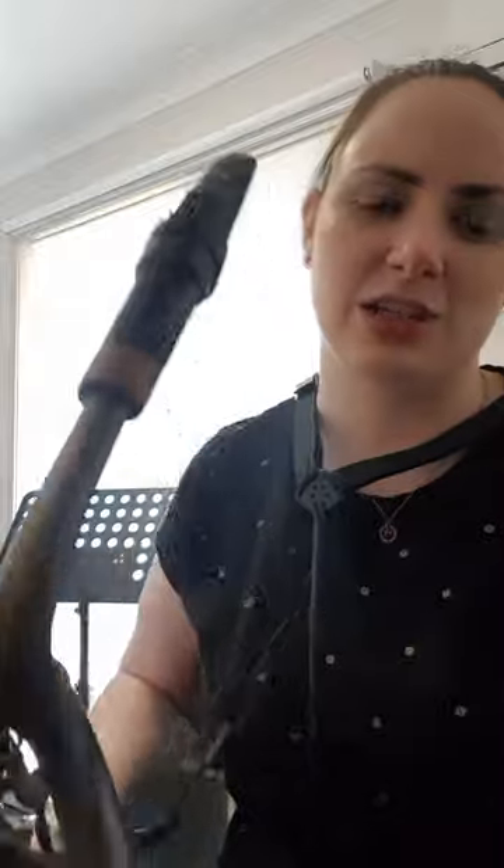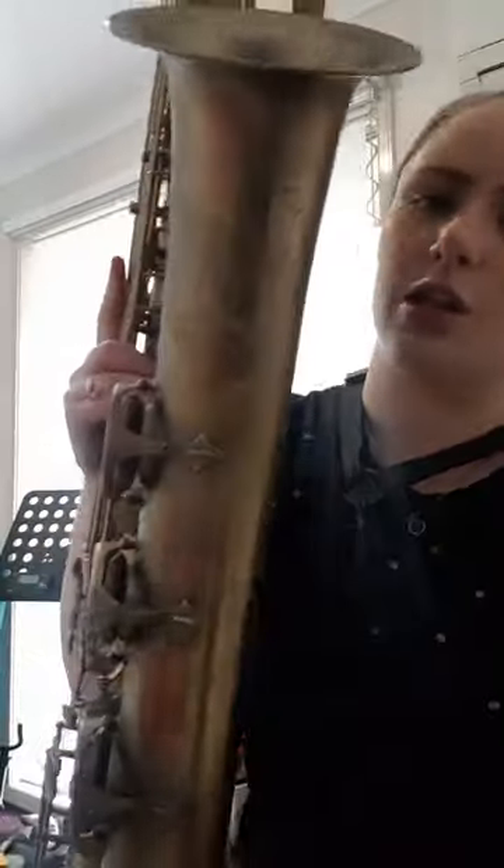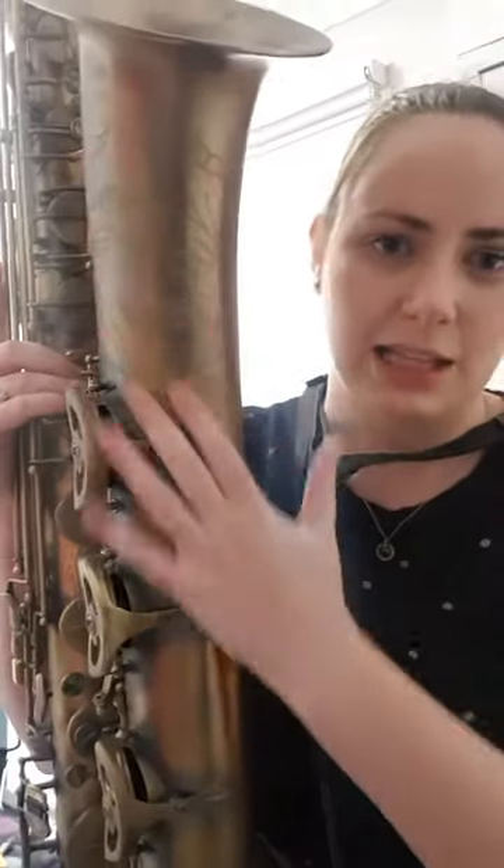Hi, my name is Bex Skolnick. I teach Ensemble and Principal Study Saxophone at JMI. This week for Workout Wednesday we're looking at flexibility and the low register of the saxophone and the clarinet.